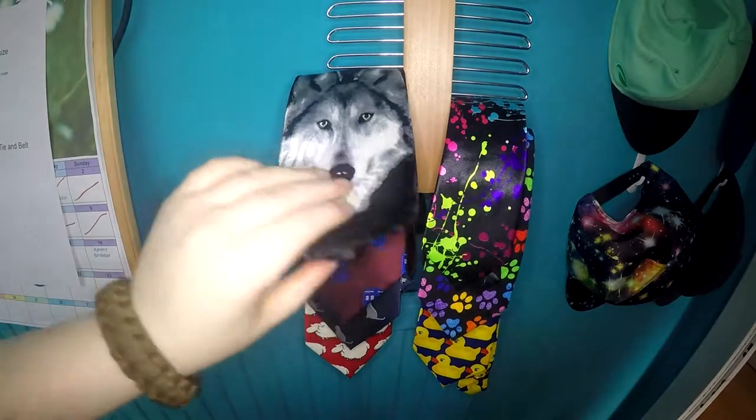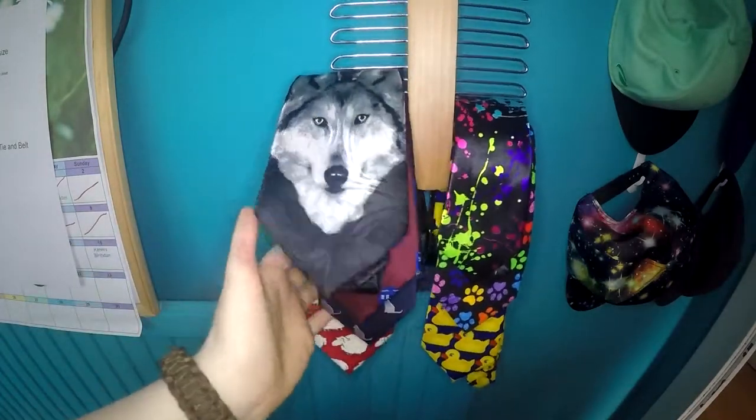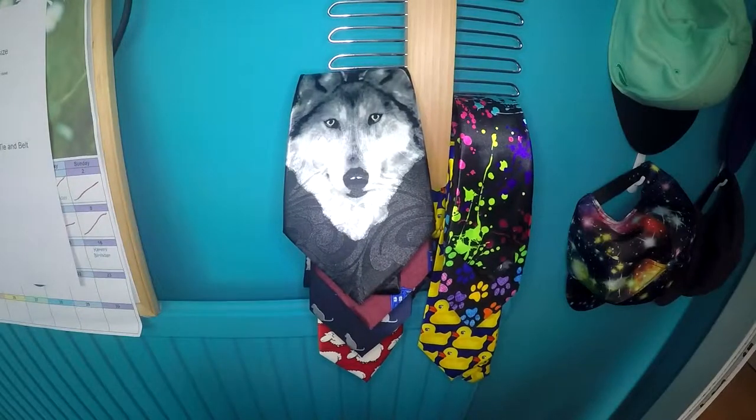As you can see, when all your ties are on it, it is very easy to look at all your ties and pick which one you want. This is a great product if you don't have much space or you want to display your ties in a nice way.